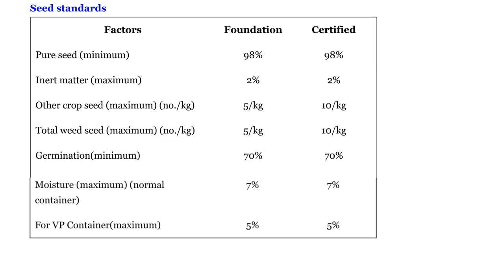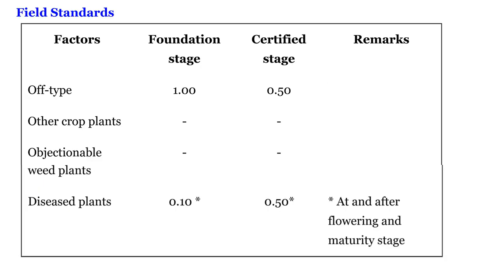For seed standards: pure seed for foundation and certified is 98 percent; inert matter is 2 percent. Other crop seeds: 5 per kg for foundation and 10 per kg for certified. Total weed seeds: 5 per kg for foundation and 10 per kg for certified. Germination is 70 percent; moisture is 7 percent, and for VP containers it is 5 percent. Off-type is 1 for foundation stage seed and 0.5 for certified. Diseased plants are 0.10 for foundation and 0.50 for certified.